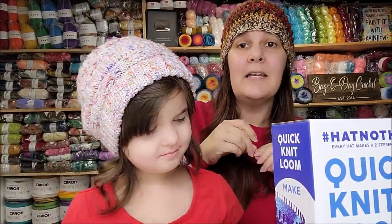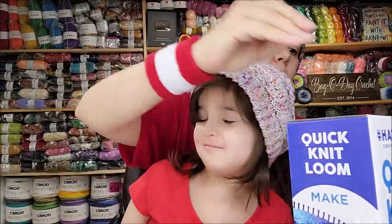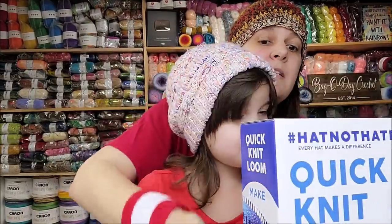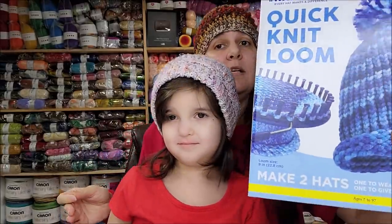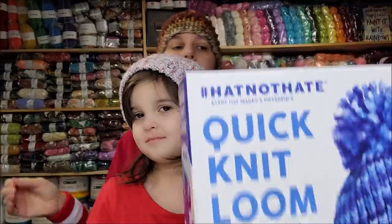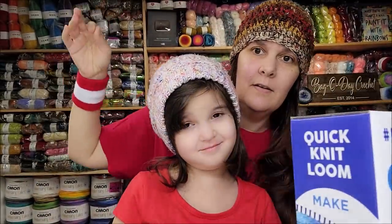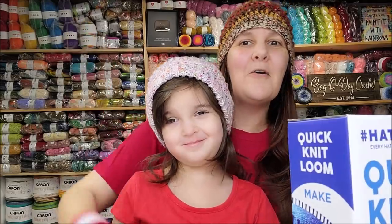I'm just going to keep crocheting until the deadline next year, which will probably be sometime in August. They made these new kits — this was about $24.95 or $25 for the kit. It is a reusable loom.